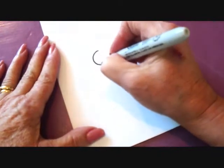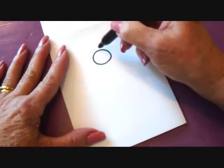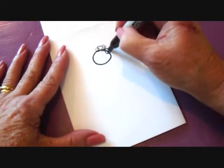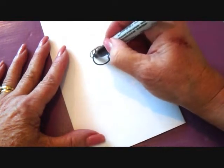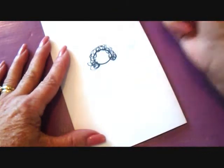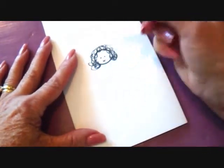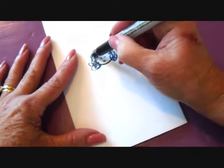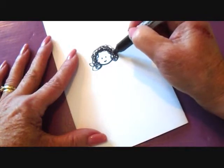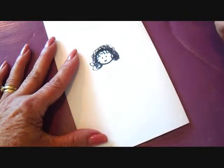I'm going to start with just a circle for the face. Then I'm just going to draw some hair, making some squiggly lines all the way around the head, and put two eyes and just a tiny little mouth. Right where you can see the edge of the head, I'm going to draw extra lines for the hair, and a couple of little ones for the bangs.